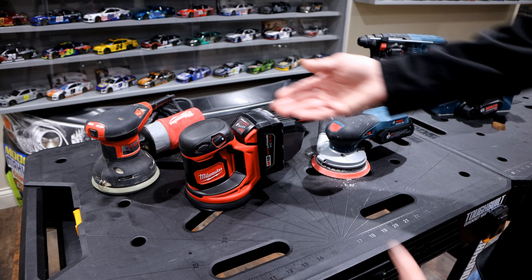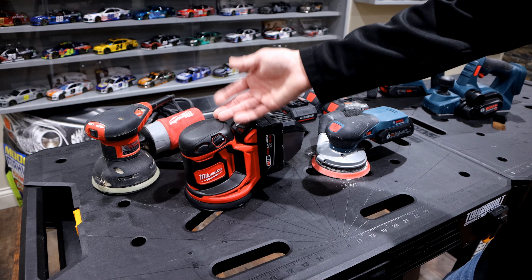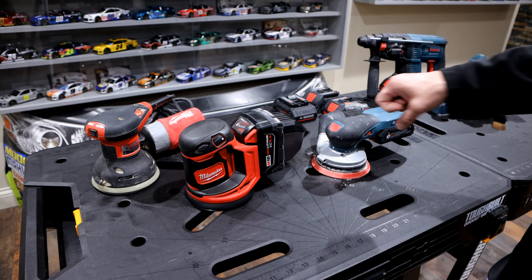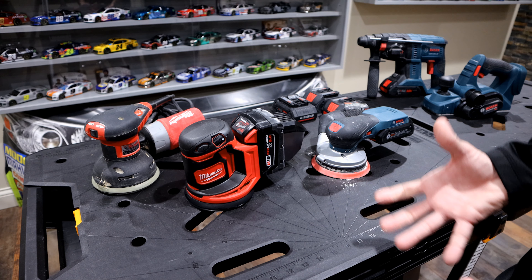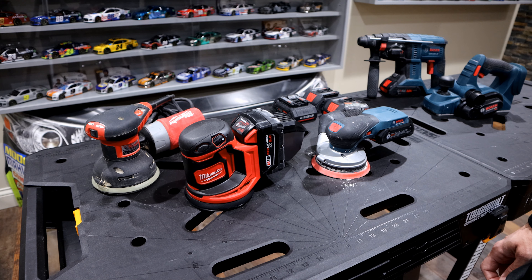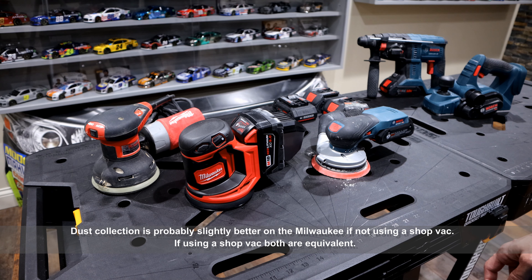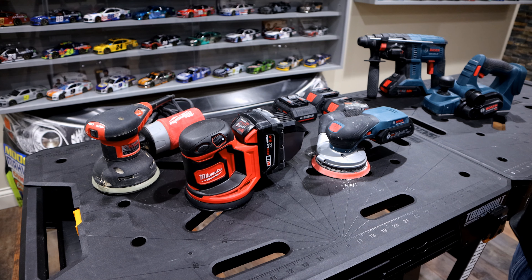They're both variable speed. The Milwaukee has a little bit more max power — 12,000 OPM versus the Bosch's 10,000 — but when you're sanding something, you're really not going to see that difference in practice, in my opinion. You might notice it if you're sanding all day long, but I don't think that speed difference is really that significant.